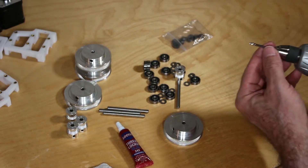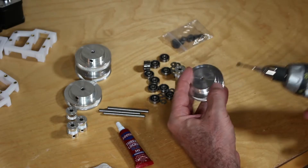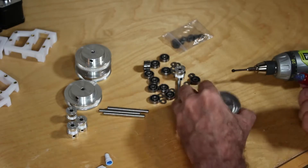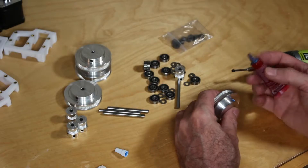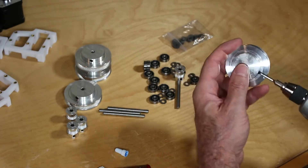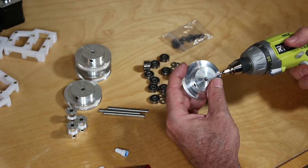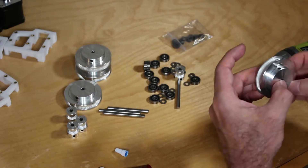This is a 2.5mm hex driver for the set screw. Pull the set screw out and insert some Loctite. You'll probably make a mess — have a paper towel handy. For these large pulleys, you'll probably need quite a bit more Loctite than you expect, as the hole is really quite deep.